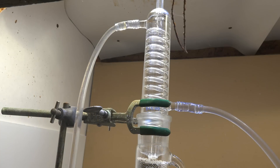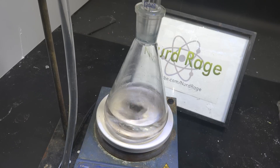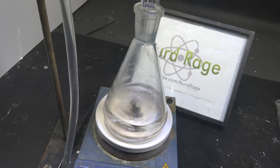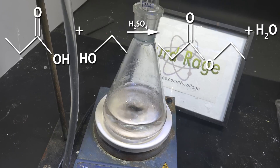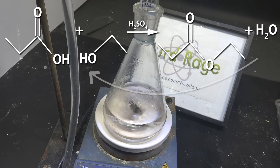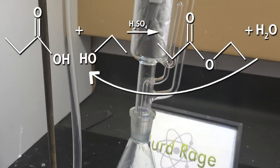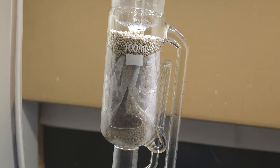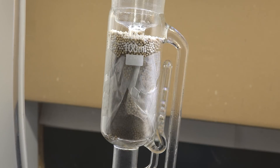Once the apparatus is assembled and cooling water is running, turn on the hot plate. Gradually raise the temperature until it starts to reflux and condense into the Soxhlet extractor — you don't need a very high turnover rate. What's happening is we're reacting propionic acid with ethanol to form ethyl propionate and water; the sulfuric acid acts as a catalyst. The reaction is reversible, so we can never get a good yield at equilibrium alone — water reacts with ethyl propionate and reverts to ethanol and propionic acid. The Soxhlet extractor helps us get around this. The boiling mixture of ethanol, propionic acid, ethyl propionate, and water forms low-boiling azeotropes that rise up and condense into the Soxhlet apparatus.